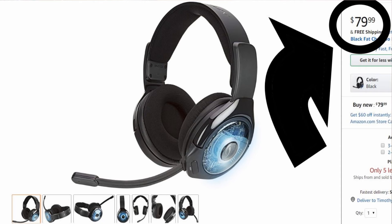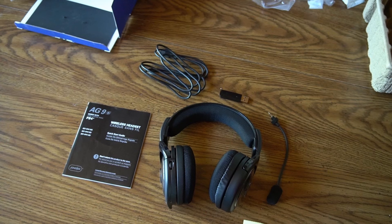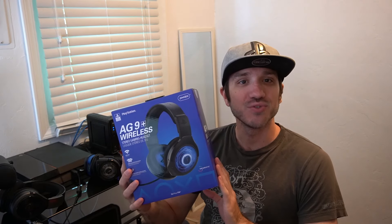This does come with an $80 price point on Amazon currently. When you open up the box, you're going to receive the headset, the microphone, the manual, the USB charging cable, and the USB dongle that will transmit sound wirelessly to your headset from your PlayStation 4 or Xbox.